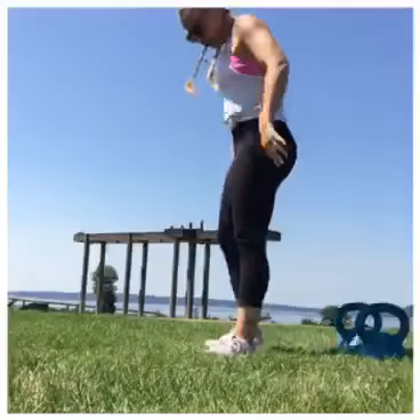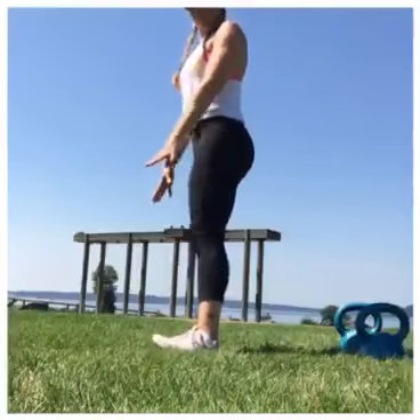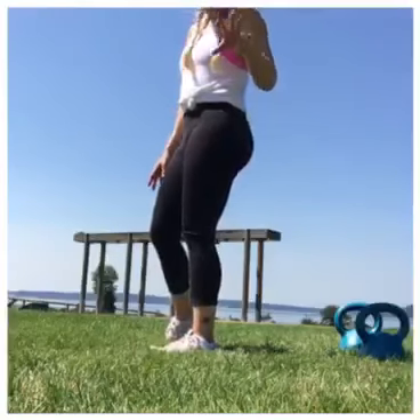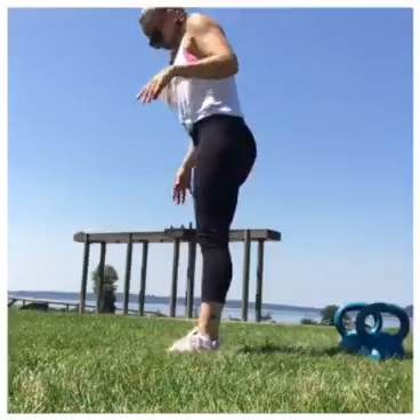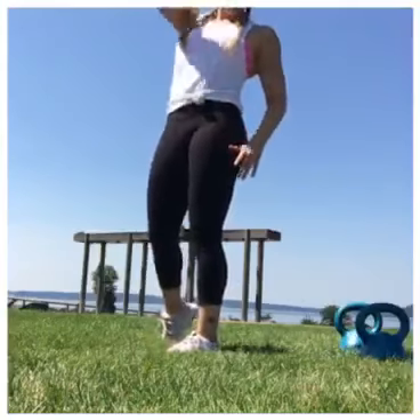Okay, squat form — we're going to drive through our heels. You should be really light on those toes. We're pushing out through the hips, keeping that chest nice and proud as you go down and up.